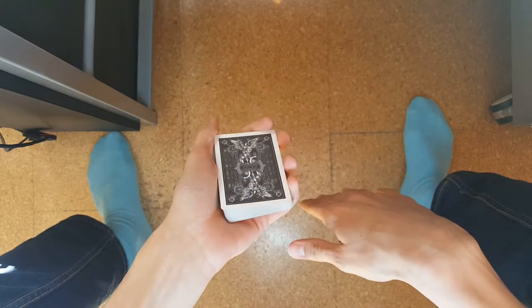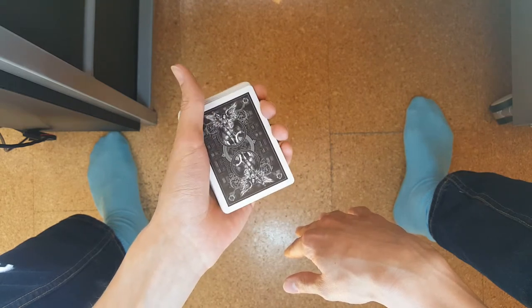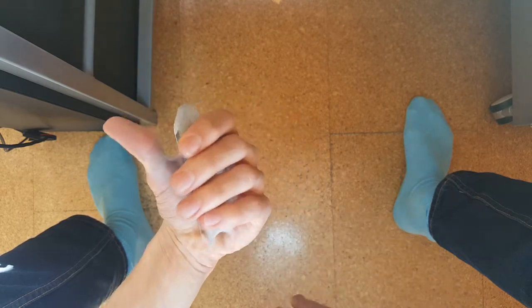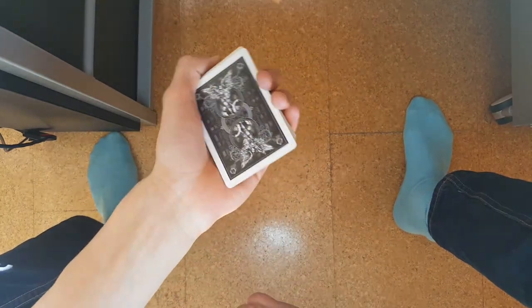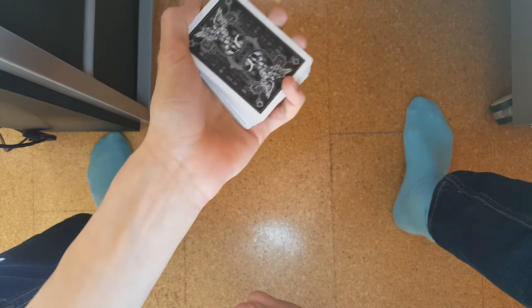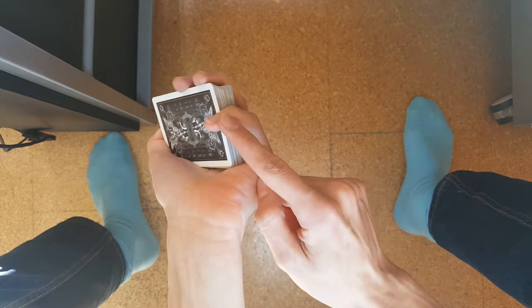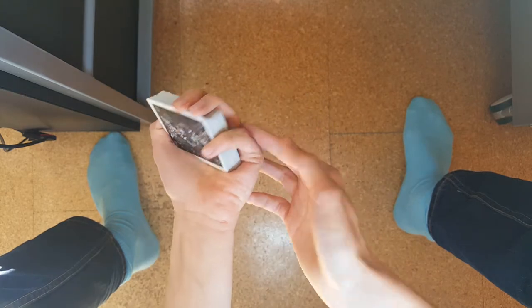This happens by transferring your normal mechanics grip into Erdnase's grip. Start by taking the deck into your hand like this — your thumb comes over and places itself on top, applying pressure on top of the deck. Your pinky finger comes to the other side, goes around the side of the packet, and applies pressure over there. So your thumb claws from one side and your pinky from the other.